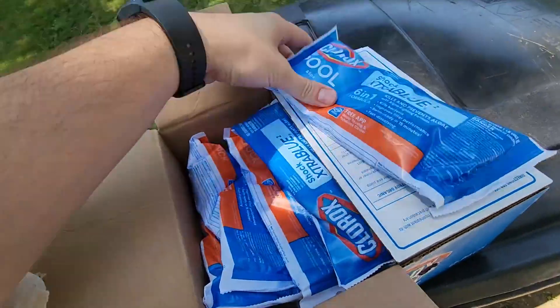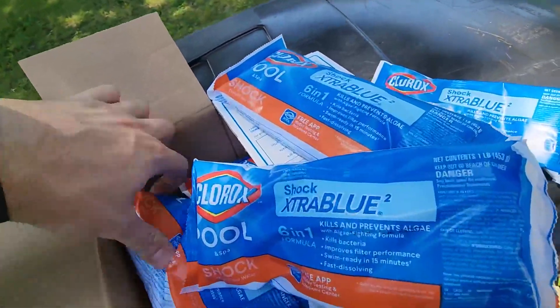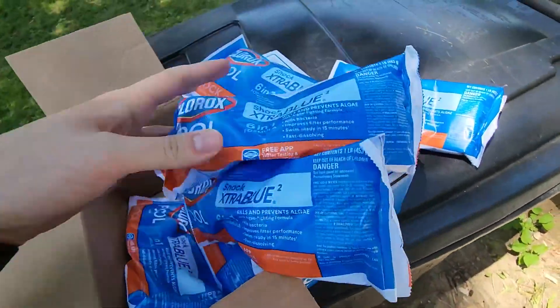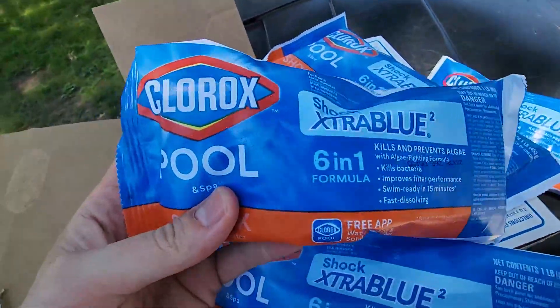But this is the packs here. I'm going to pull out a couple here. This is a 12 pack so you're going to get 12 of these in here. This is what it looks like in the box straight out of it, so you know what to expect — these are the packs themselves.